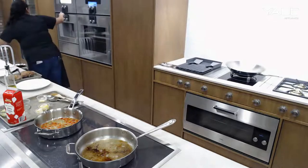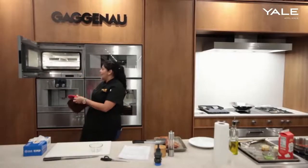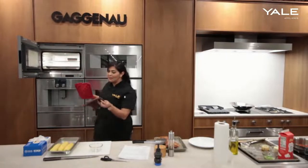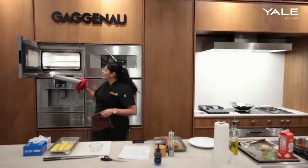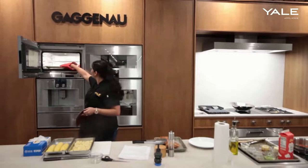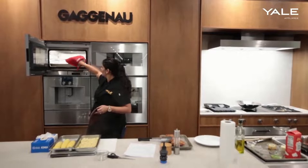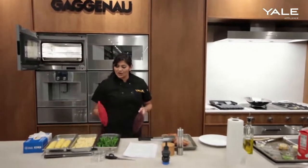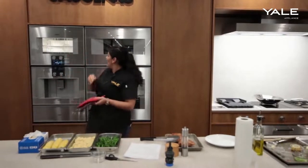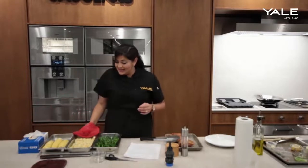Let's go ahead and pop all of this stuff out. So the first item we had put in was the corn — plump, juicy, tender. We have our gnocchi as well — pillowy, soft, incredible. And we have our broccolini as well, with gorgeous color, a nice al dente crunch, and the tenderness that you get from anything that is steamed like so.